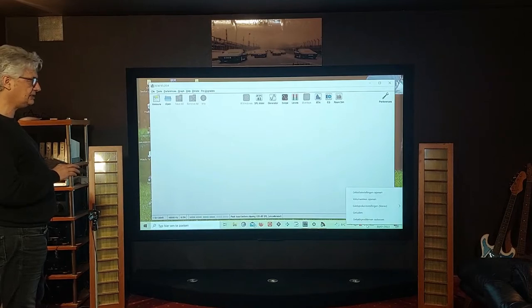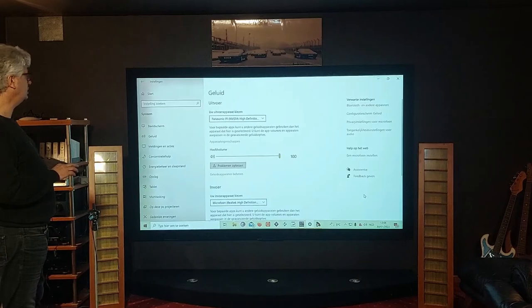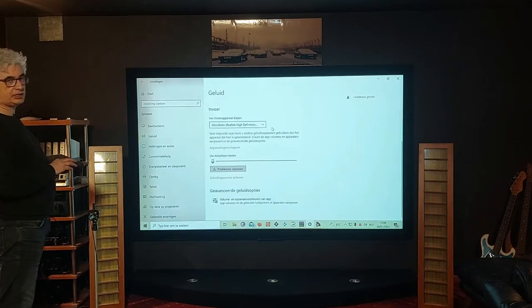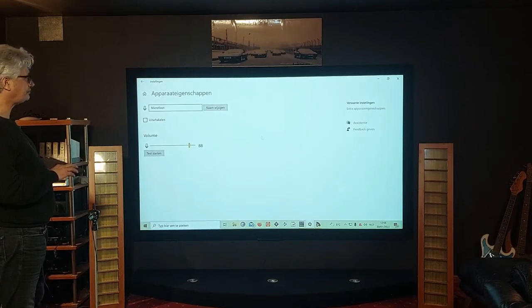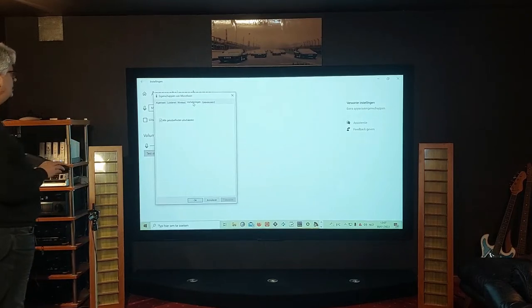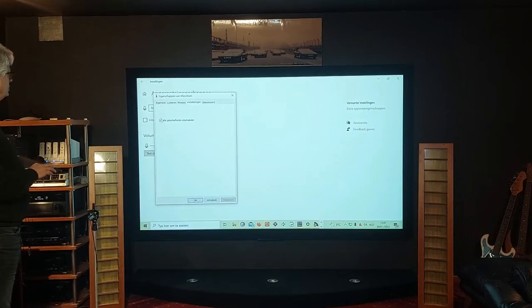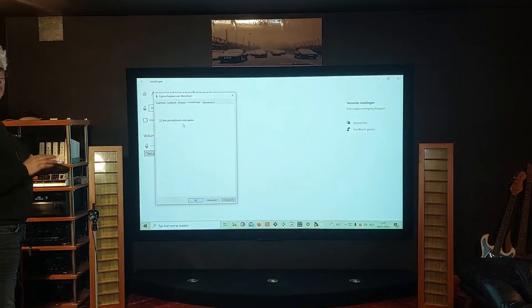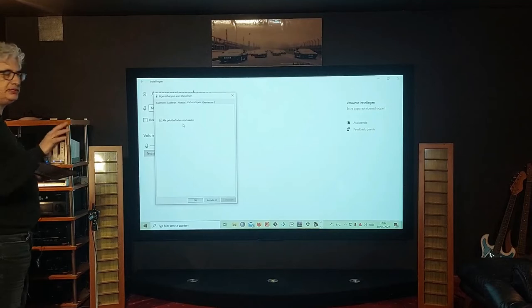It is very important to go to the settings in Windows. Open the audio settings, and you can see the Realtek microphone in there. Go to the specs of the microphone, choose extra specs, and you get the microphone properties. Here there's something you should be aware of: you have enhancements — in Dutch it's 'verbetering', in English it's 'enhancements'. It is really important that you disable them. You do not want any enhancement on this microphone, because otherwise your measurements will be completely wrong.